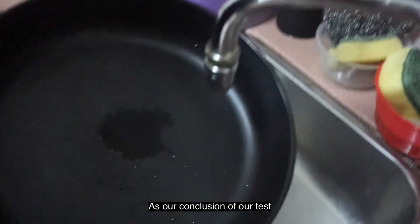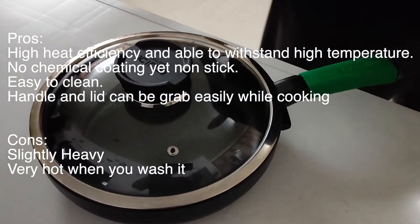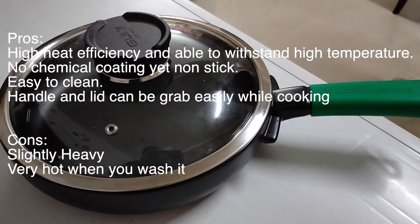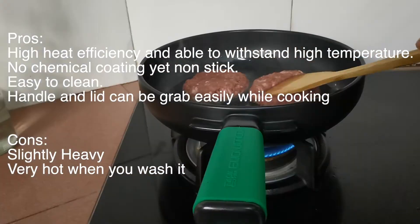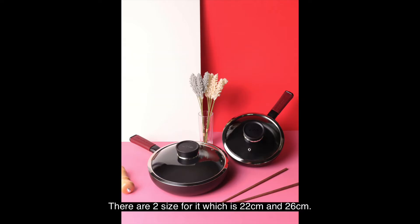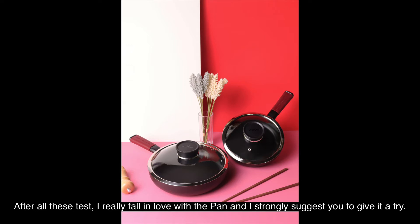As a conclusion to our test, the pros of the frying pan are: high heat efficiency and able to withstand high temperature, no chemical coating yet non-stick, easy to clean, and the handle and lid can be grabbed safely while cooking. There are two sizes available — 22 and 26 cm — so you can choose the one that suits you better. After all these tests, I'm really falling in love with the pan and I strongly suggest you give it a try.